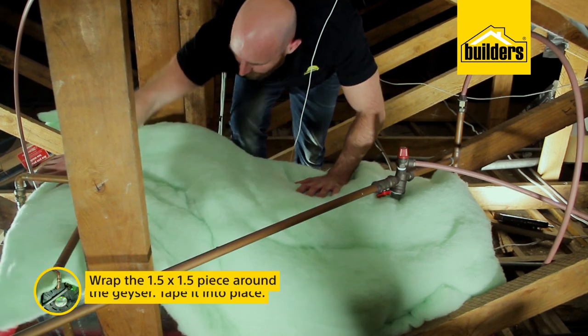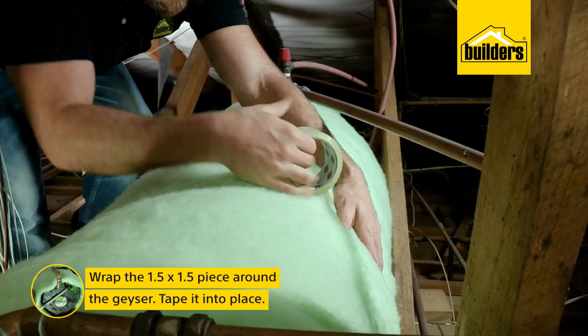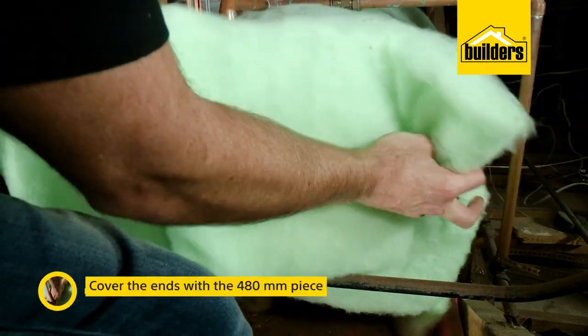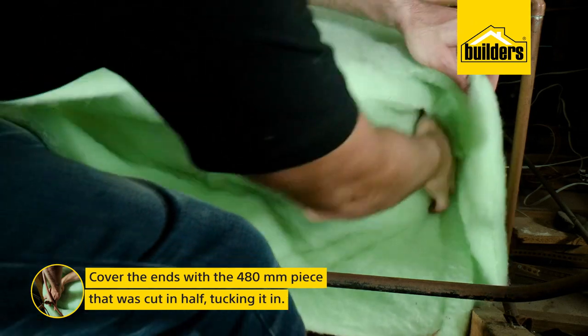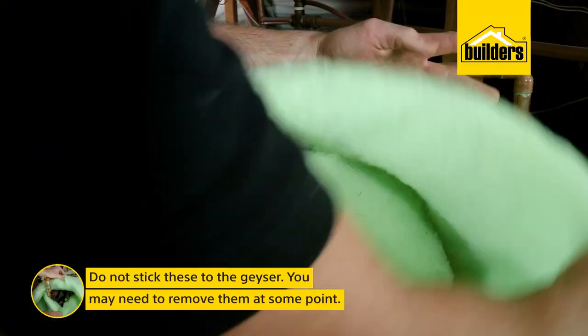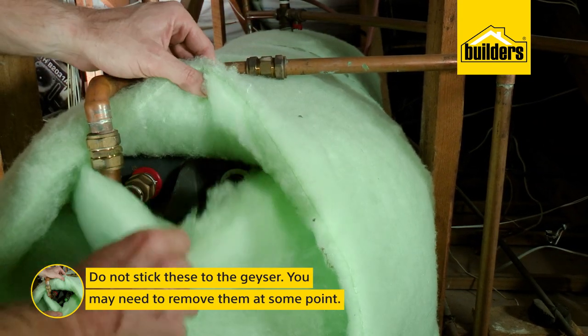First, wrap the 1.5m by 1.5m piece around the geyser and use the adhesive tape to secure the centre. Then cover the ends with the 480mm pieces and tuck them under the blanket. Don't stick these to the geyser, as you may need to remove them at a later time to adjust your thermostat or service your geyser.